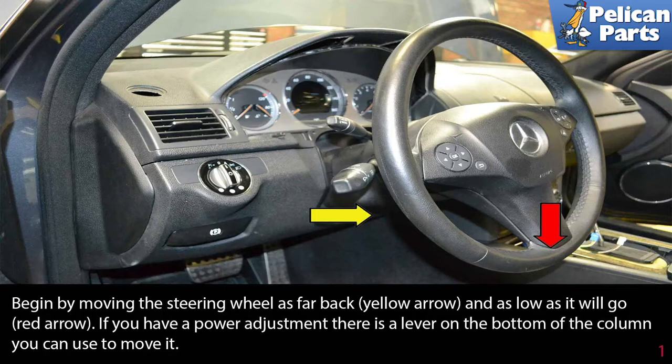Begin by moving the steering wheel as far back (yellow arrow) and as low as it will go (red arrow). If you have power adjustments, there is a lever on the bottom of the column you can use to move it.